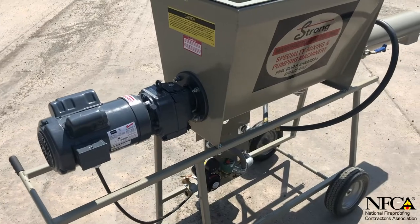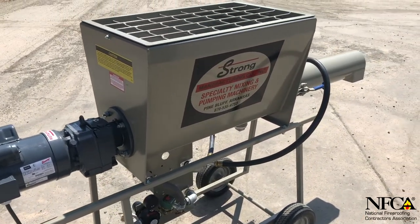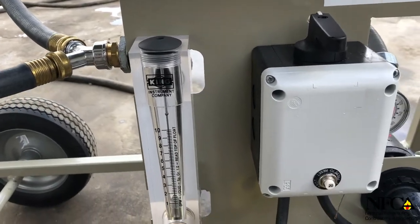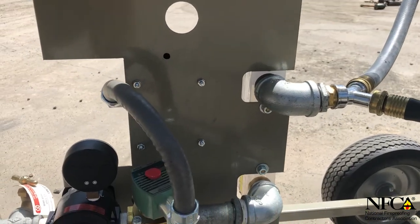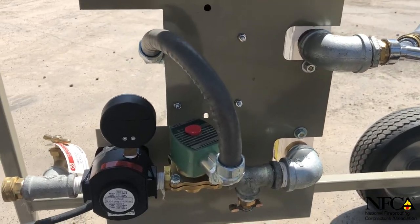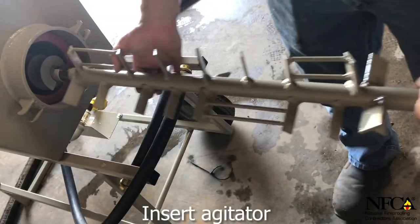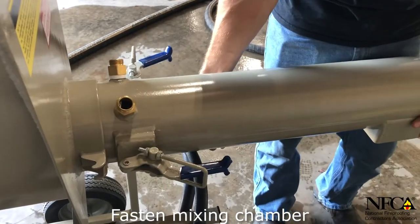When it comes to a continuous mix, the CM1 falls nothing short of the best. A built-in king water meter with our pressure regulator and ASCO valve means measuring your water input has never been easier. Minimal assembly required gives you the edge for faster and more efficient setup and breakdown time.